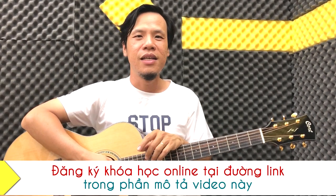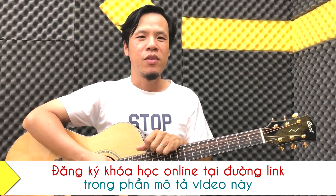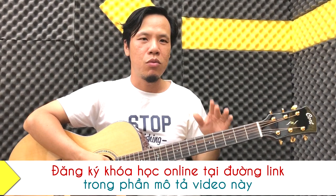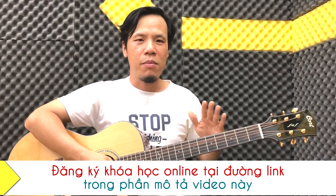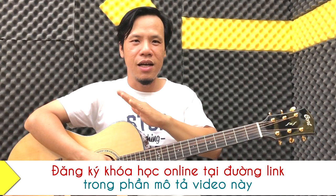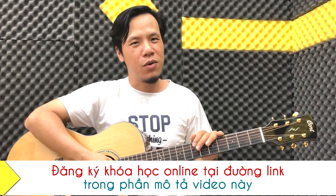Và đó là lý do khóa học cơ bản guitar dành cho người mới bắt đầu ra đời. Với khóa học này, khóa sẽ hướng dẫn các bạn từng bước đi từ nền tảng cơ bản và giúp cho các bạn tiến dần lên với một phương pháp đơn giản, trực quan.